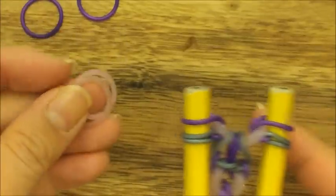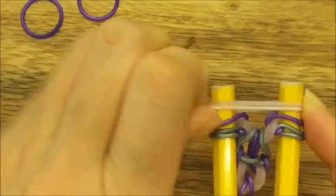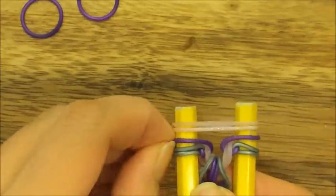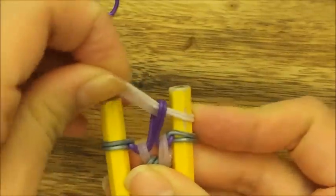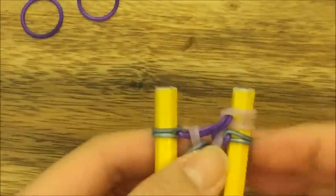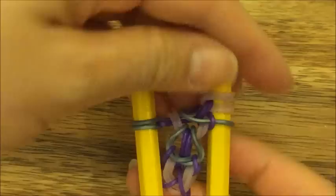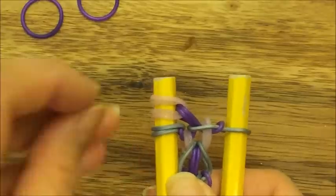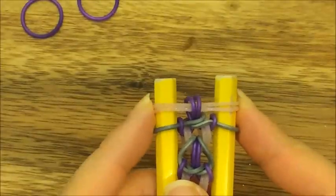Take your two pink bands and put them up on top, then pull over the middle two purple bands like so. Take your pink bands and move them to the right side and pull the right gray band up and over. Then move your two pink bands onto the left side and pull over the left gray band. Now move your pink band back onto the peg so it's nice and straight.